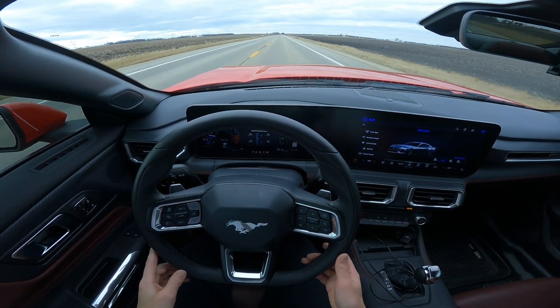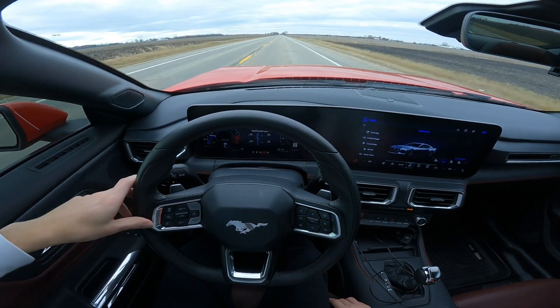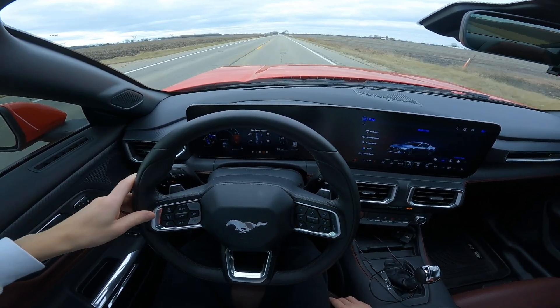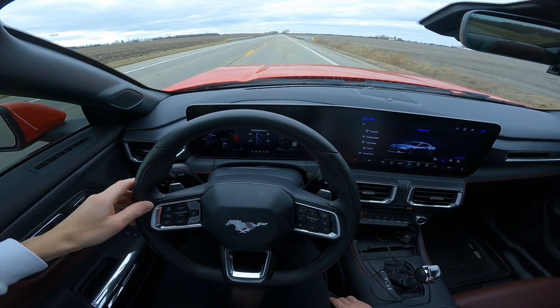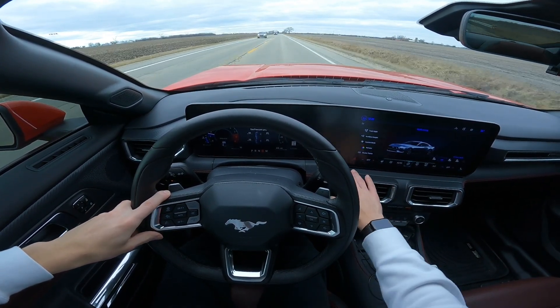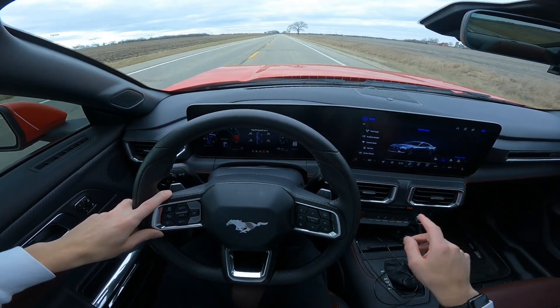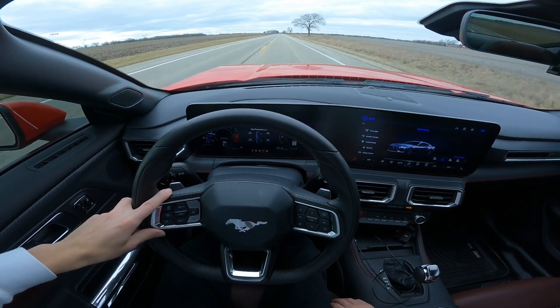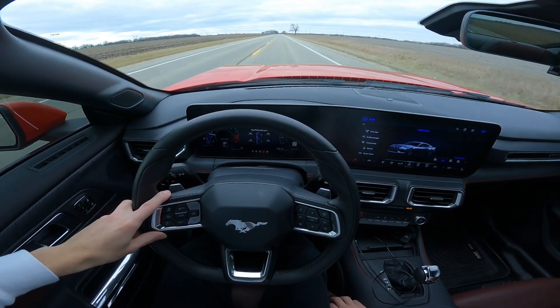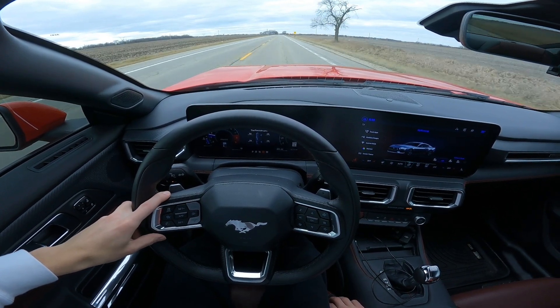I'm not going to be adding any carbon fiber crap. I think the interior looks perfect — there's really nothing you even need to upgrade. You get the automated cruise control, automatic stopping and braking, and it even steers for you, which is really nice. I got the red guts — leather trim around the center console and red stitching, which is a really nice touch. It goes well with the red seats. You also get MyColor and all that.